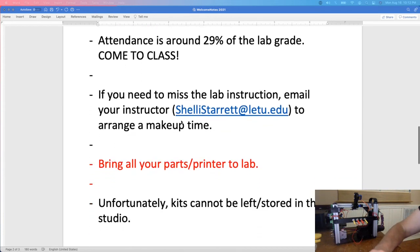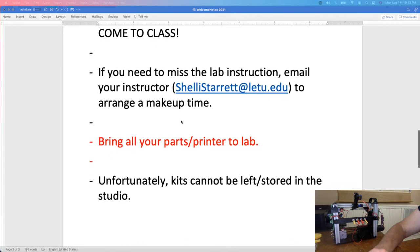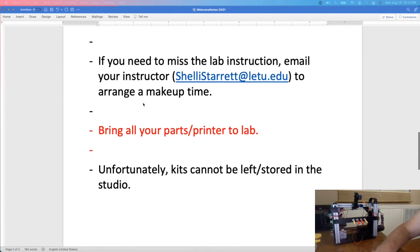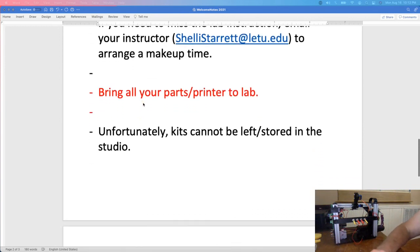Make sure you complete all parts of each pre-lab or lab and get them signed off. Attendance is counted and is a big part of your grade. If you need to miss a lab, let me know. The class is broken up into eight different lab sections, so there may be another time you can come and make up what you've missed.